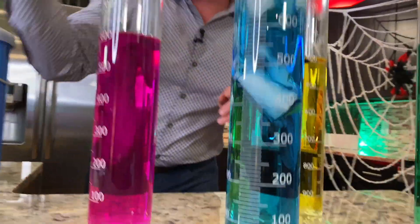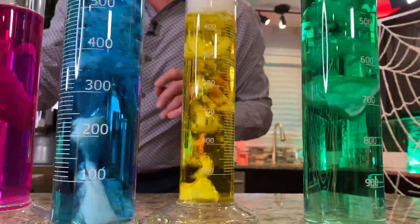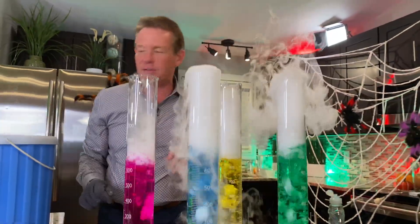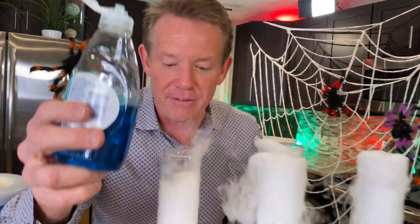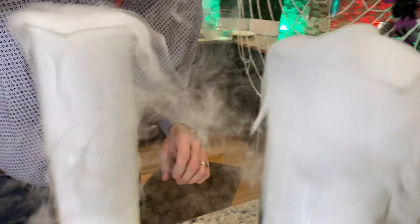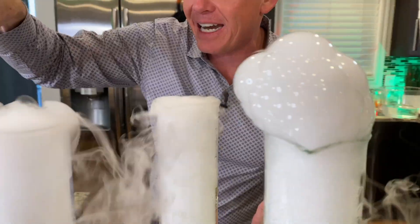So we're going to drop the dry ice in here like this — you get our bubbling. But there's more. You would think that they would be done with this and we're just going to bubble away and have some fun. But here's what I want you to do: add just a little bit of dish soap. When you add a little bit of dish soap like this, you can now trap the carbon dioxide bubbles that are inside here.